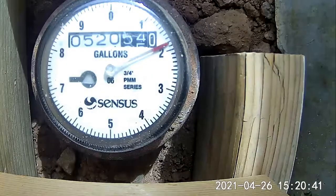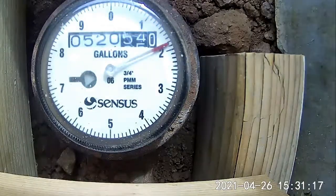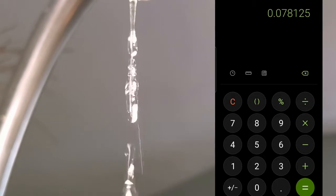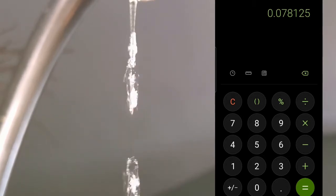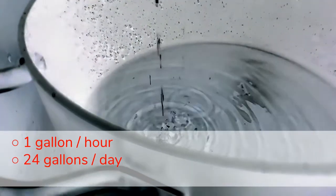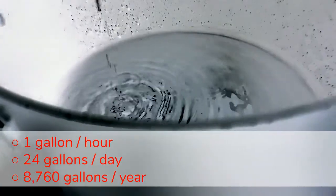The same one-sixth of a water meter leak indicator turn over the course of 15 minutes is detecting a leak of more than 12 drops a second — basically a steady trickle. With a quart in 15 minutes, that is 1 gallon every hour, 24 gallons a day, and 8,760 gallons a year.